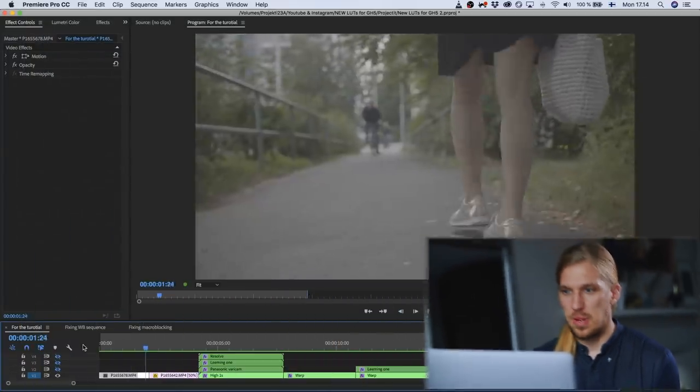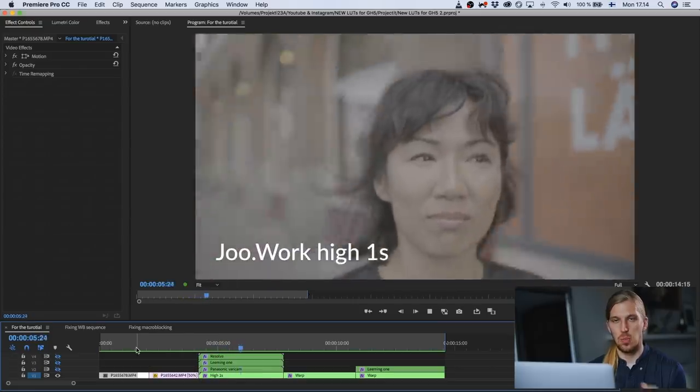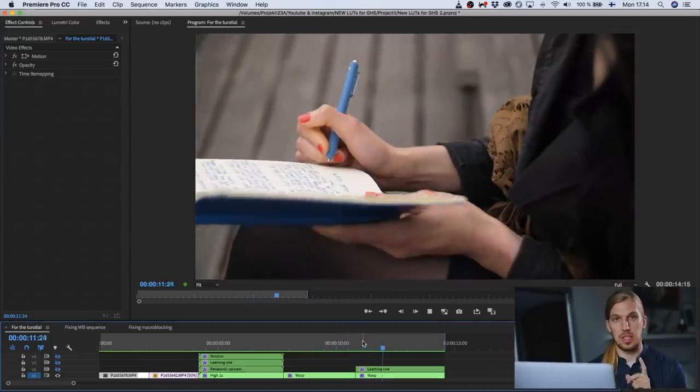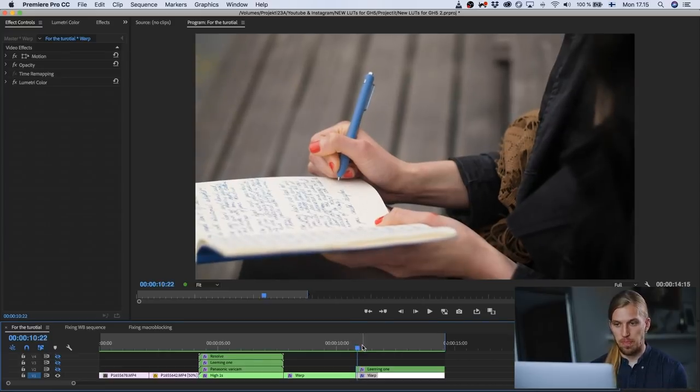Let's jump right into Premiere and color correct a few clips. These were shot in V-Log with only natural light — no artificial light — and then let's color correct one clip that is shot in the standard profile so that you see that these lookup tables can be used with other profiles as well.